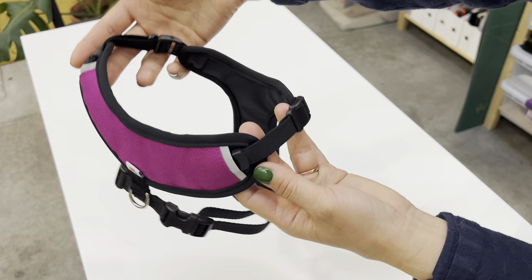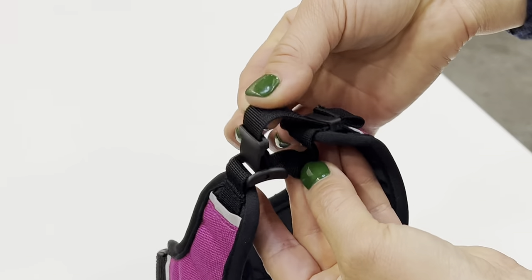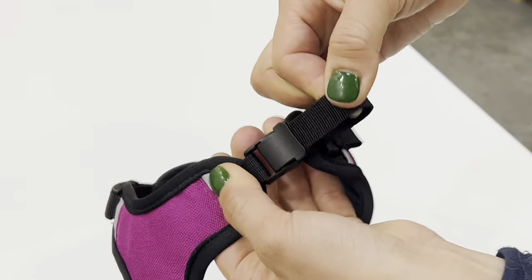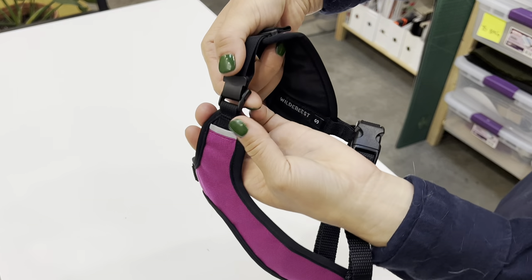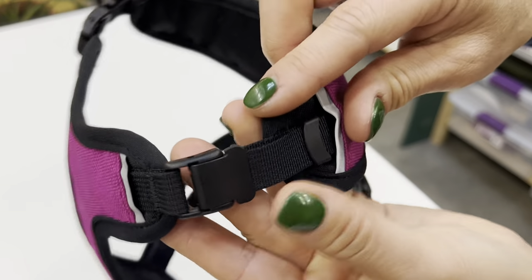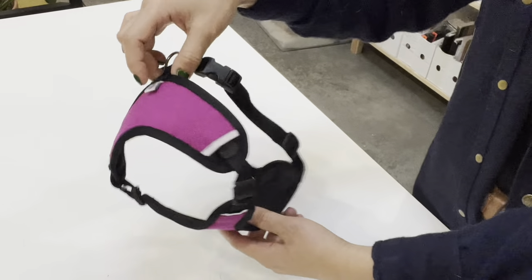To adjust around the neck, first lift the cap of the adjuster piece to move the strap freely. You can take the ends of the straps out to make your adjustment more easily. And when you've found the right fit, press down on the cap to lock your strap in place and tuck the ends back into the harness for a clean finish.